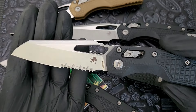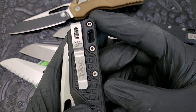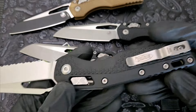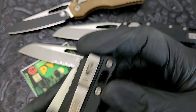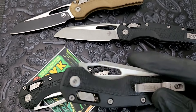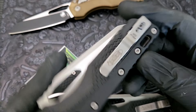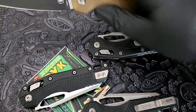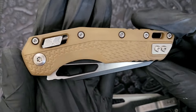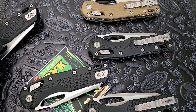Let's run through what we have here. Stonewash partial serrate — this is my original G10 with the frag handle, an older one from 2023. Black polymer, Stonewash full serrated from March 2024. Then a part serrate with apocalyptic finish, black polymer from January 2024 — possibly the oldest of the polymer ones. A plain edge apocalyptic with black polymer from July 2024. And then the tactical two-tone with, I believe, Cerakote on the black with coyote polymer handles from April 2024. So these are all from 2024, and this G10 one is from 2023. Let's talk about the differences.